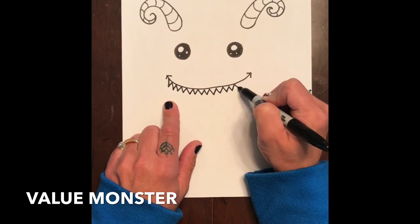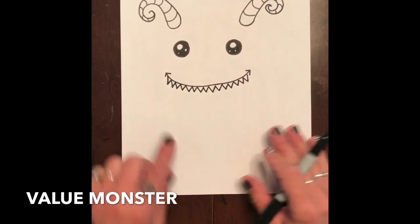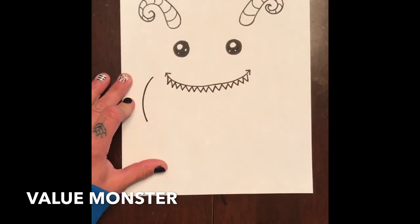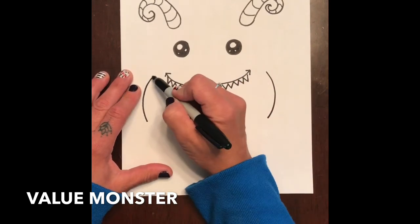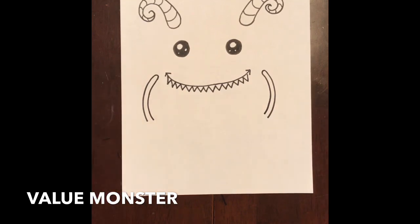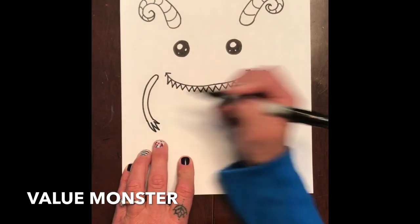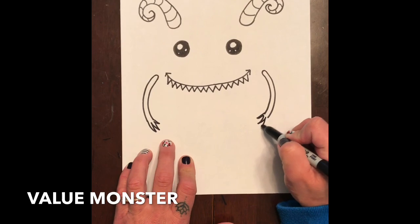Next we need the arms. My arms are gonna come out from about here and I'm just gonna make a curve line this way and a curve line this way, then go up here and bring it down. I'm going to add the fingers — you can do them however you want. I just make really long V's: three really long V's, or two really long V's and a short V. So I make a short V and two long V's.